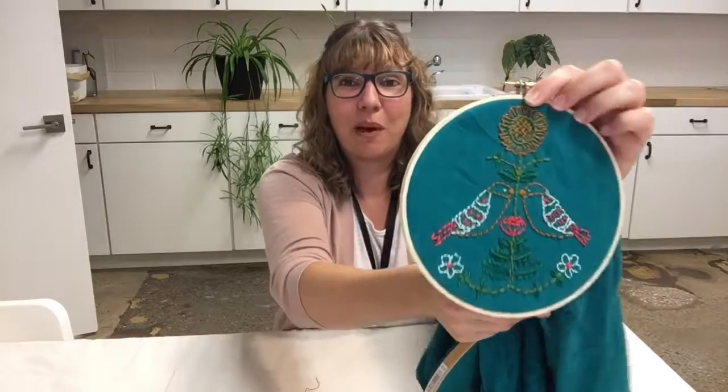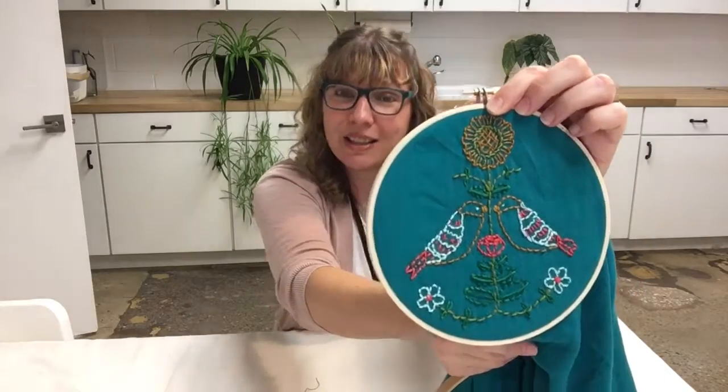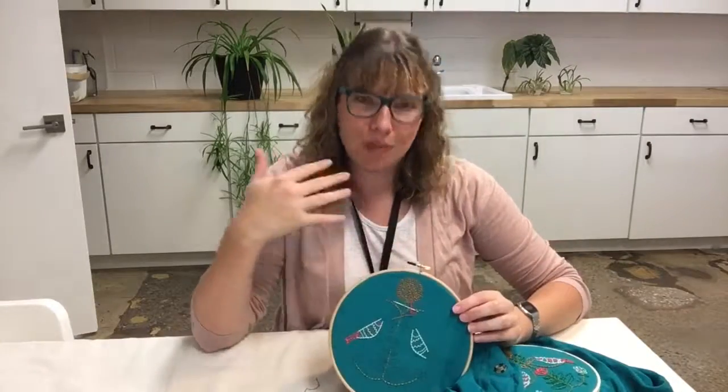Regardless, it still turned out remarkably well for all of that. I think it's cute. But when I went to do the other side, I thought let's be a little more professional about this.